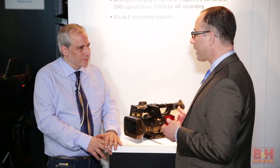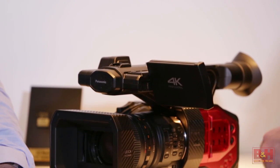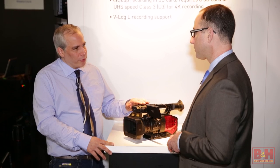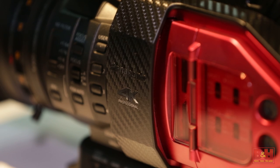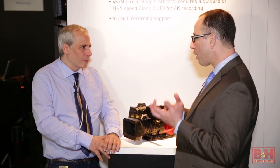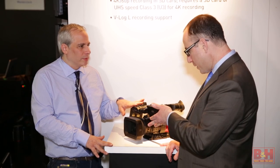It's a perfect blend for customers who need high-quality 4K but with the run-and-gun flexibility you'd get from our HD camcorders. Because of the four-thirds chip sensor, you get that cinema shallow depth of field. It also features a 13x optical zoom lens that's built into the camera, not interchangeable.